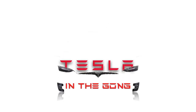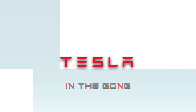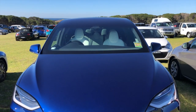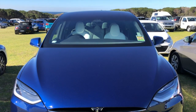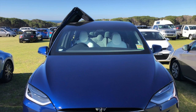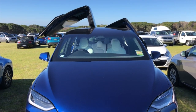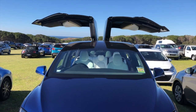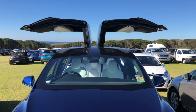Hi there ladies and gentlemen, boys and girls, this is Tesla in the Gong coming to you with another interesting video. People who follow my blog would have already met Superman — here he is in the flesh, standing tall among a sea of internal combustion engine cars. Let me take a moment to remind you all to hit that subscribe button, and a huge thank you to everybody who has already subscribed to my channel.